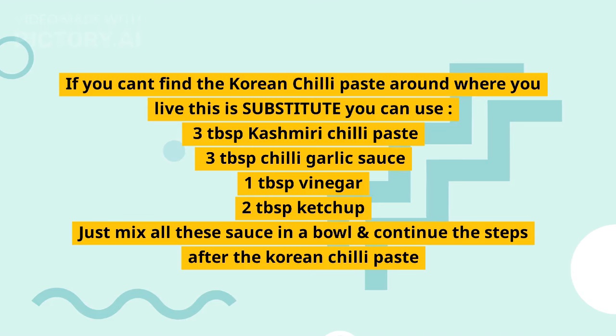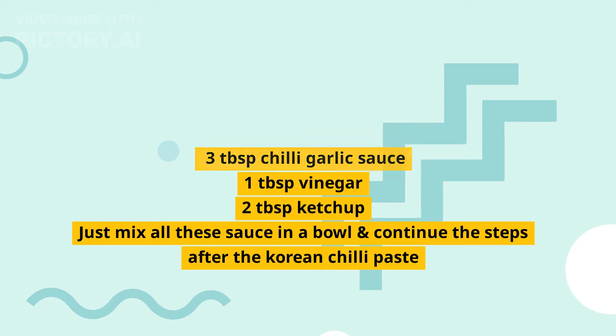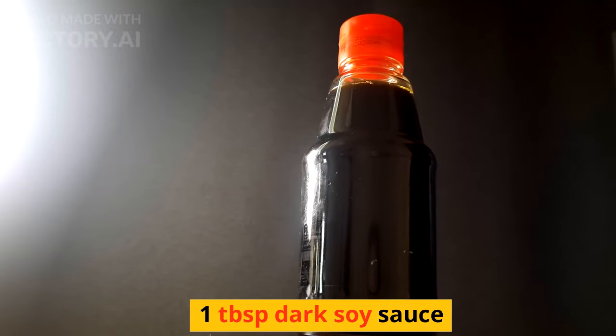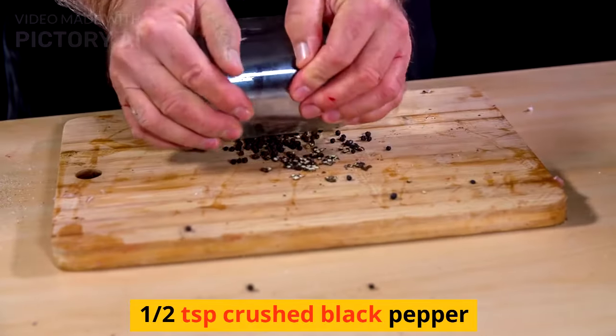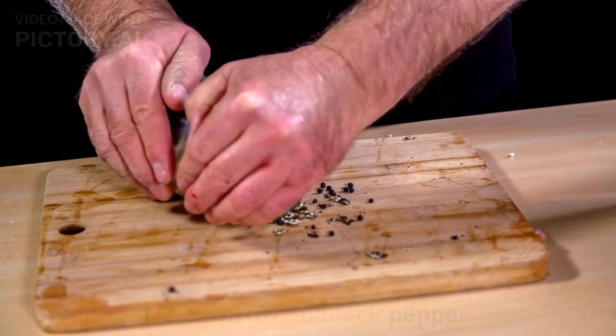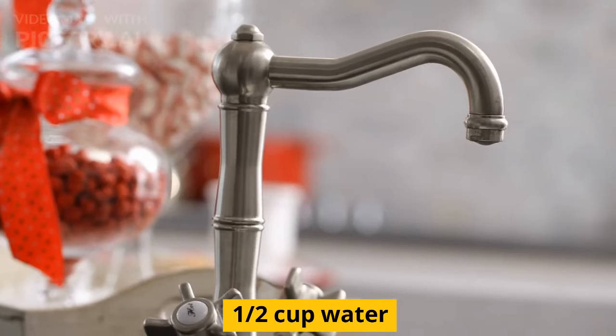If you can't find the Korean chili paste around where you live, here is a substitute you can use: 3 tablespoons Kashmiri chili paste, 3 tablespoons chili garlic sauce, 1 tablespoon vinegar, and 2 tablespoons ketchup — just mix all these sauces in a bowl and continue the steps after the Korean chili paste. Also add: 1 tablespoon dark soy sauce, half a teaspoon crushed black pepper, 2 tablespoons honey, and 1 half cup water.